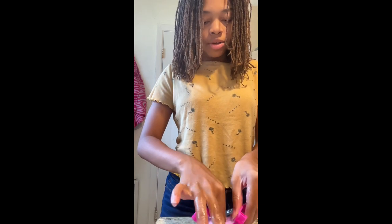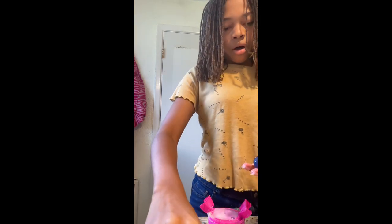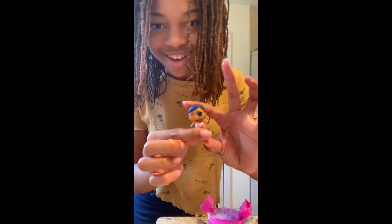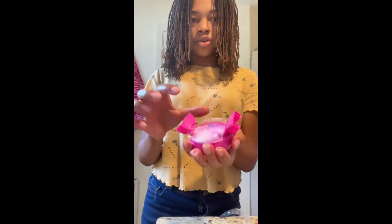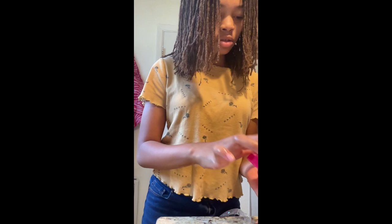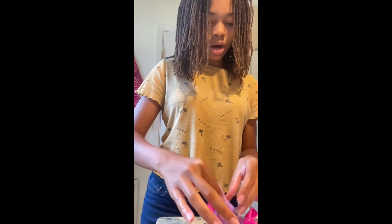I wonder what type of doll it is, guys. Let me wash it off. Alright guys, this is what doll I got — she is so adorable, oh my gosh, I love it! It's still fizzing, it's so pretty, I love the colors. And there's some little charms in here, so let's see what we got.